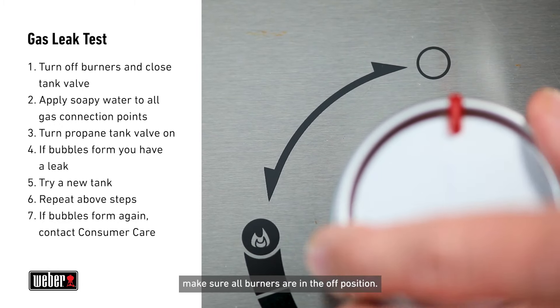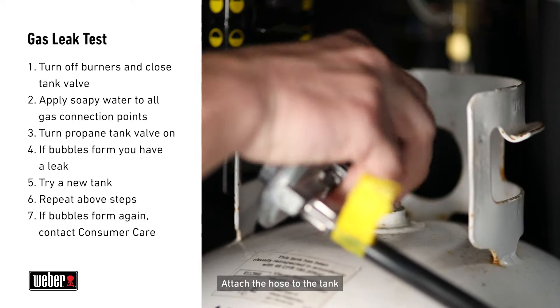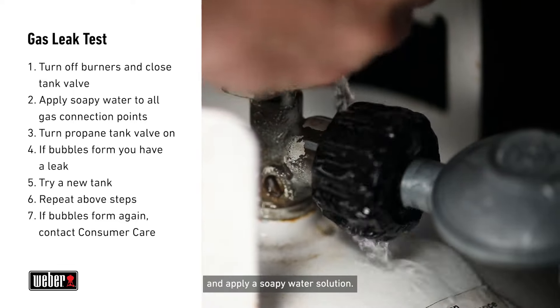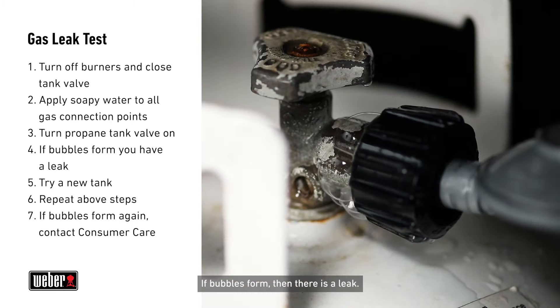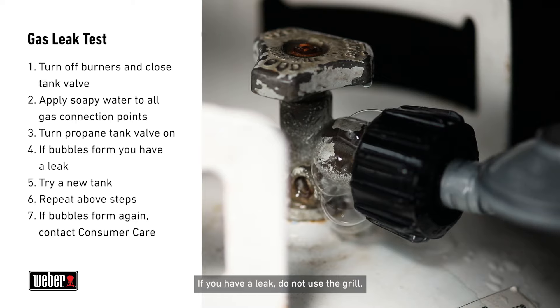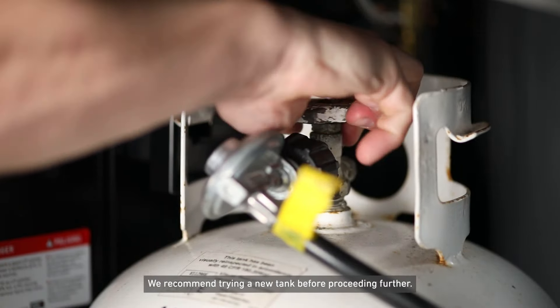To perform a leak test, make sure all burners are in the off position. Attach the hose to the tank and apply a soapy water solution, then turn on the tank valve. If bubbles form, then there is a leak. If you have a leak, do not use the grill. We recommend trying a new tank before proceeding further.